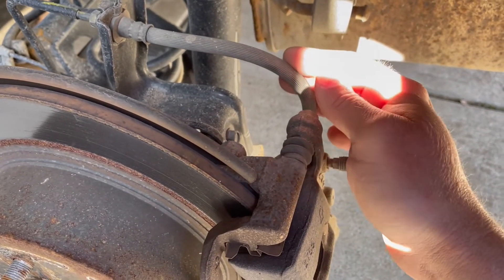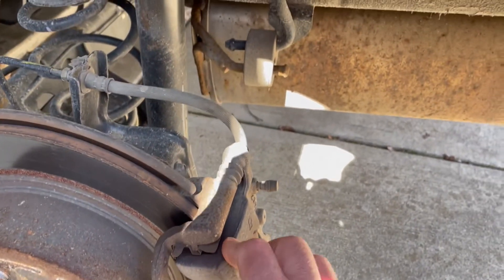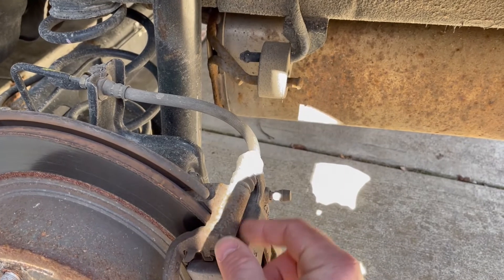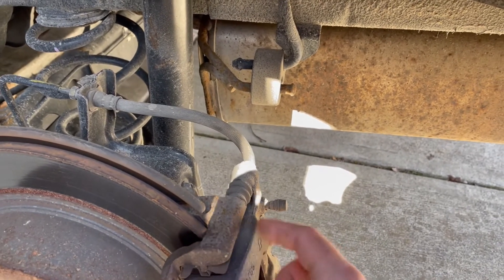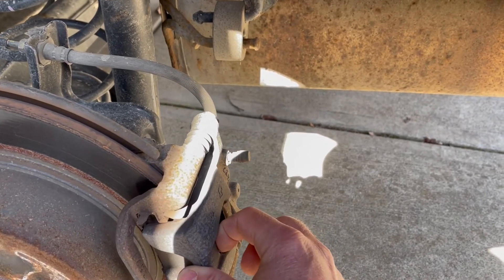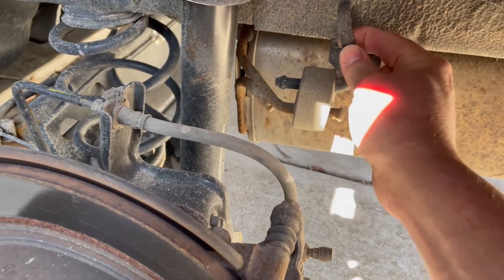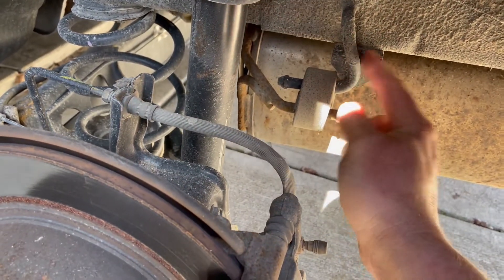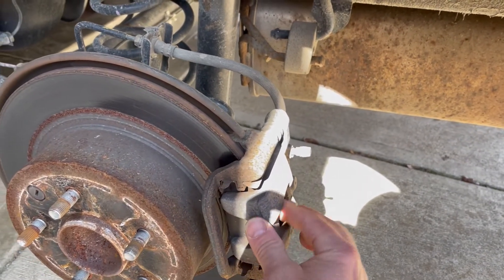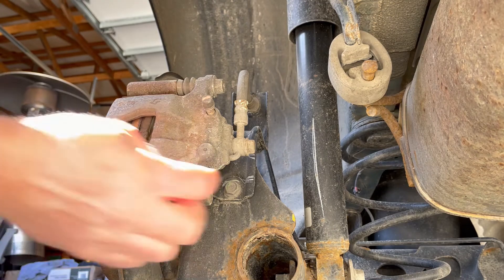When the caliper comes off you don't want to leave it just hanging, because it'll only be hanging by the rubber hose and that's too much stress on that rubber hose. So get yourself — if you don't have a fancy brake hanger, just get a piece of safety wire, two or three zip ties put together, or just a piece of rope or string. Tie the caliper somewhere solid, like this mount right here or a muffler hanger, so it doesn't put too much stress on the hose.